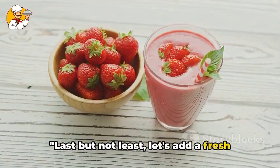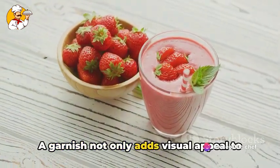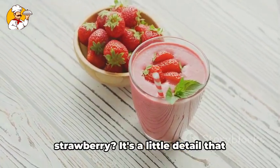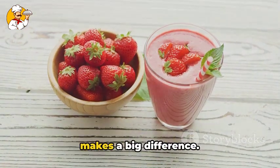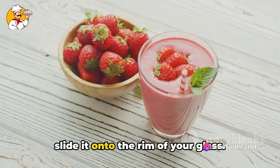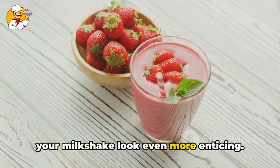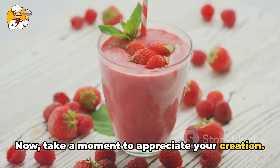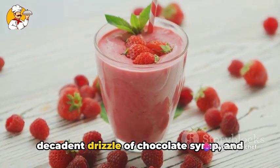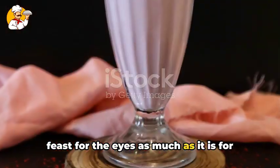Last but not least, let's add a fresh strawberry on the rim of our glass for a pop of color and flavor. A garnish not only adds visual appeal to your shake, but it also gives a hint of what's inside. Take a plump strawberry, make a small incision halfway up from the bottom, and slide it onto the rim of your glass. Voila! A simple yet effective way to make your milkshake look even more enticing. Now take a moment to appreciate your creation — the creamy milkshake with its dreamy pink hue, the fluffy whipped cream, the decadent drizzle of chocolate syrup, and the bright red strawberry garnish. It's a feast for the eyes as much as it is for the palate.